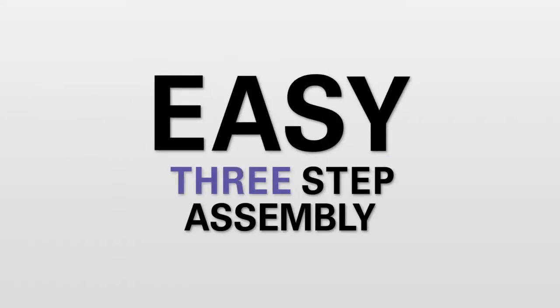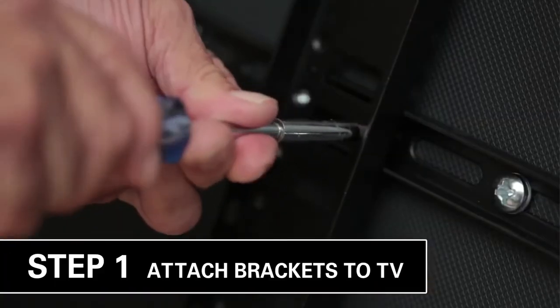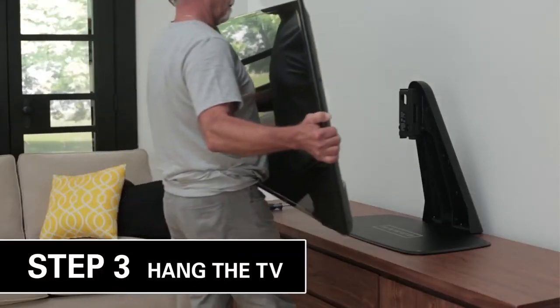Enjoy the easy 20-minute, 3-step assembly which requires only a screwdriver. Simply attach the brackets to your TV, attach the pillar to the base, and hang your TV on the pillar.